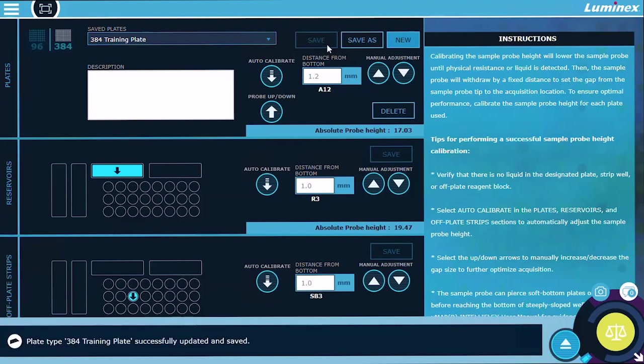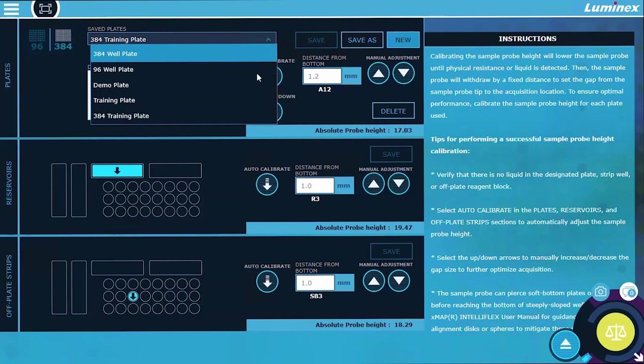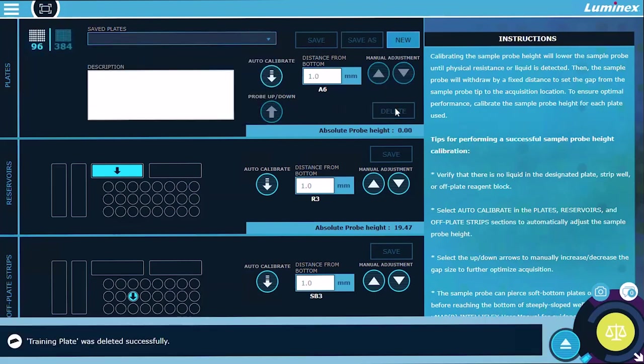Select Save. A message is displayed indicating the plate type was saved. To delete a plate, select the desired plate to delete from the Saved Plates drop-down and select Delete from the Plates section. Probe height calibration is now complete.